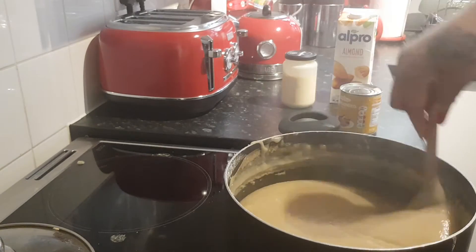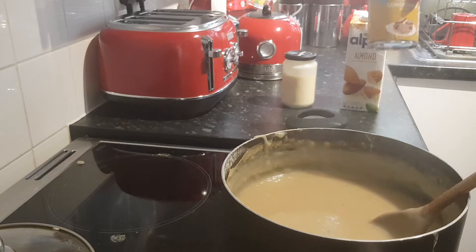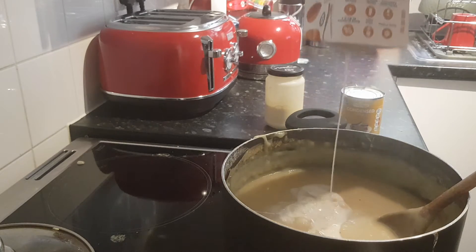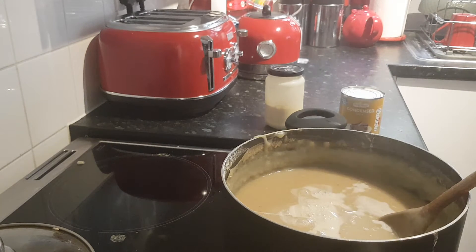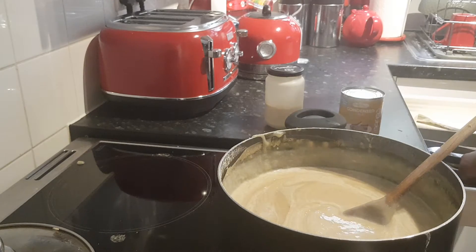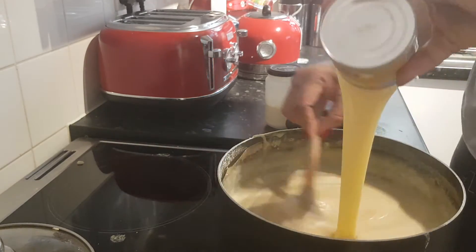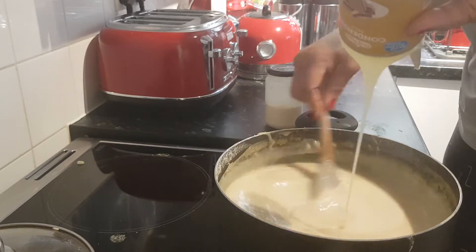The porridge is cooked now, so I'm going to sweeten it. Here I have some almond milk, condensed sweet milk, and some evaporated milk — I'm going to pour a portion in. This sweet milk in England is not as sweet as the Jamaican condensed milk, so I'm going to use the whole entire can, and I can guarantee it will need more milk.